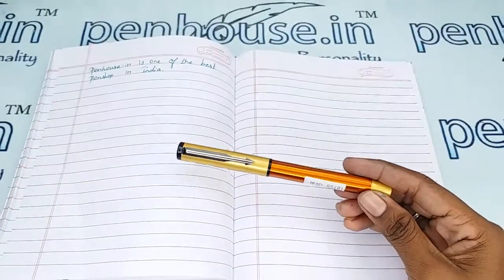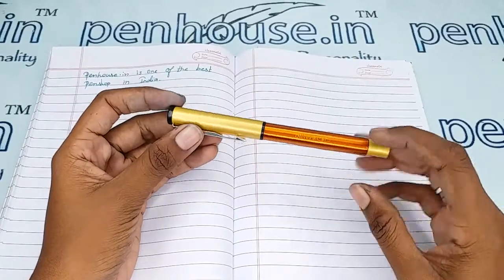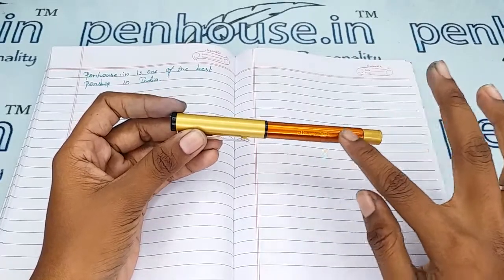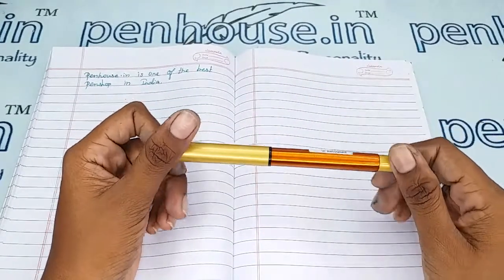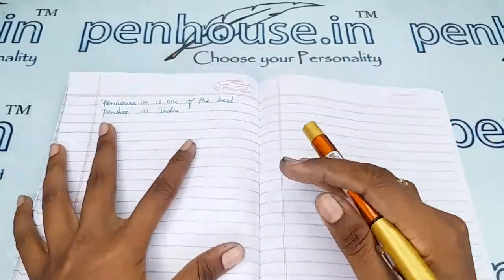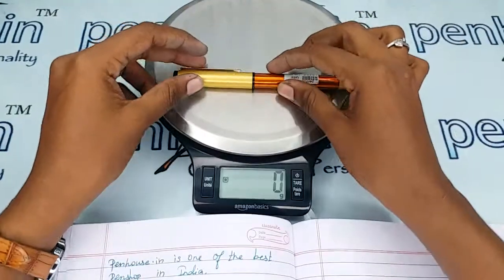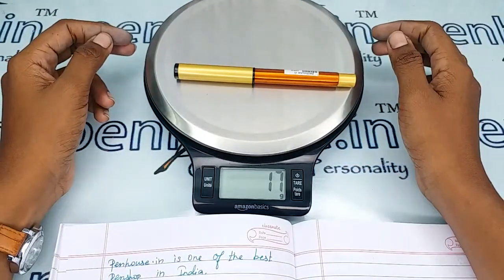With these measurements you can get some idea about suitable pouches for this pen. If you maintain it with a pouch, the shine and aesthetic of this pen will be maintained forever. The entire weight of this pen is 17 grams.